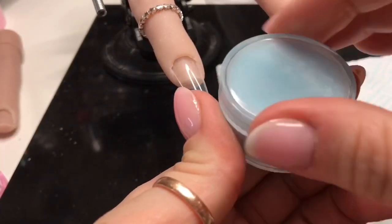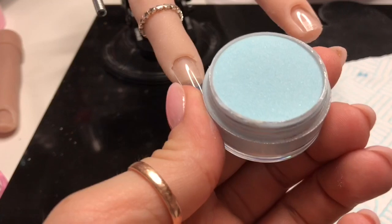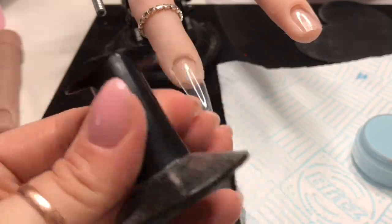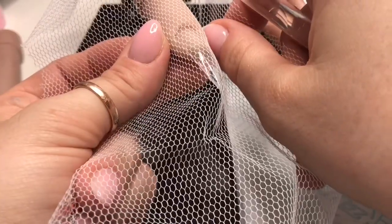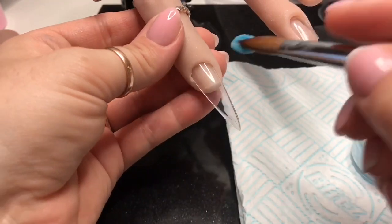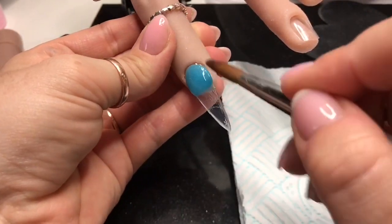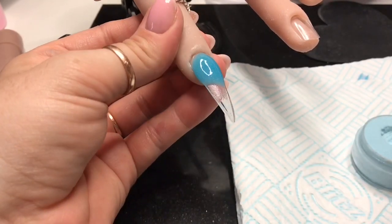I used Cornflower Blue Pigment from Nail Sugar and I've used Nail Nails Clear Acrylic to make up this slightly translucent acrylic mix. I've got some white netting from Nail Sugar. Because we're going to imprint into the acrylic, you want to make sure you get the acrylic on as quickly as you can if you're doing more than one bead, because you want the acrylic to sort of all set at the same time.